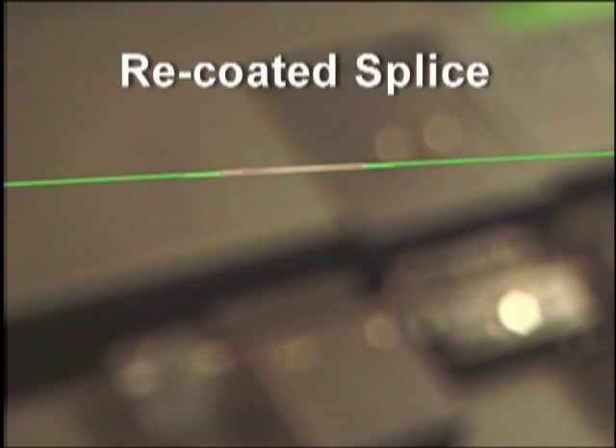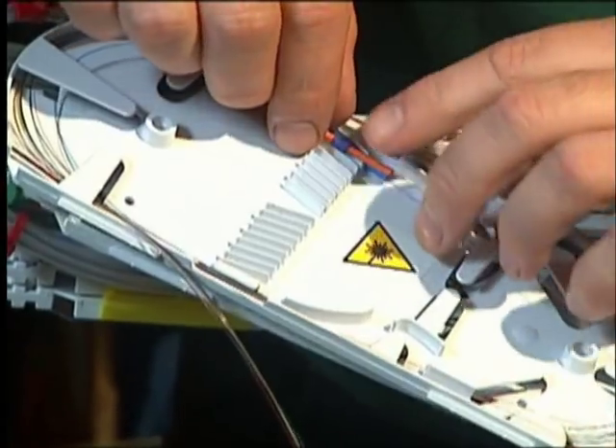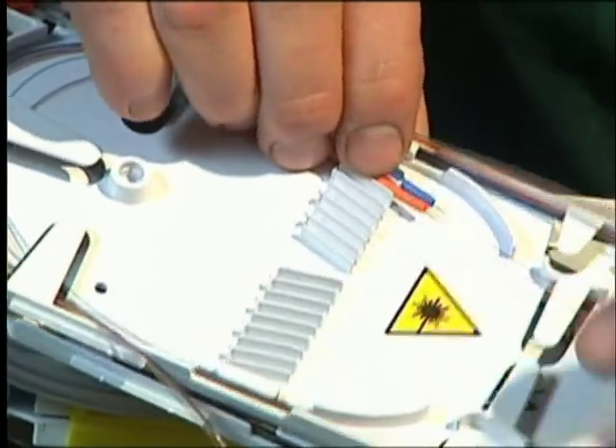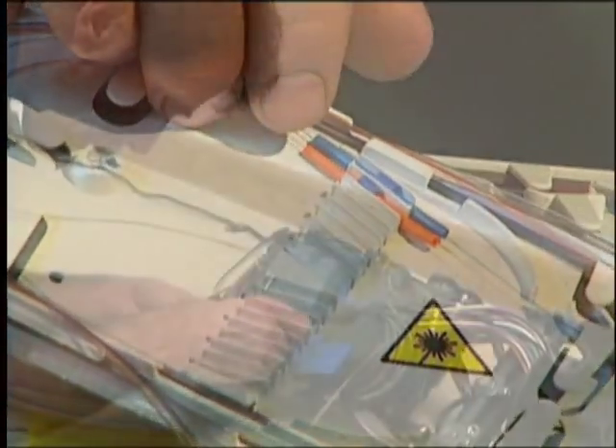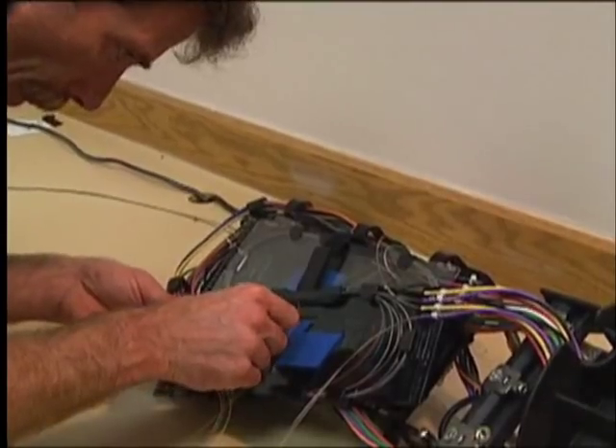Fusion splices are compact, and when recoated, their cross-sectional area is no larger than the original fiber. They are also stable, so their alignment and transmission characteristics do not change over time or with temperature. In addition, fusion splices do not allow dust or contaminants to enter the optical path.